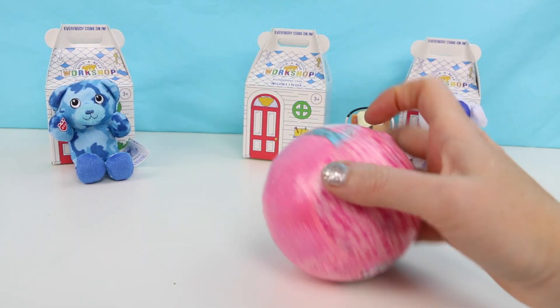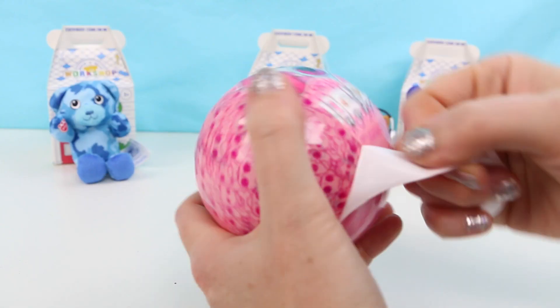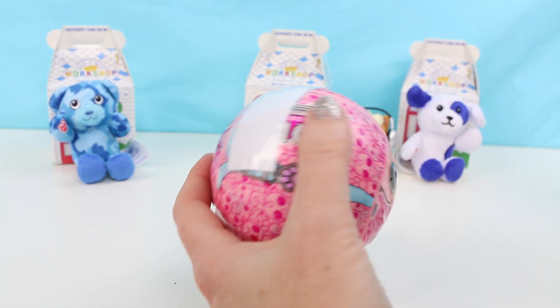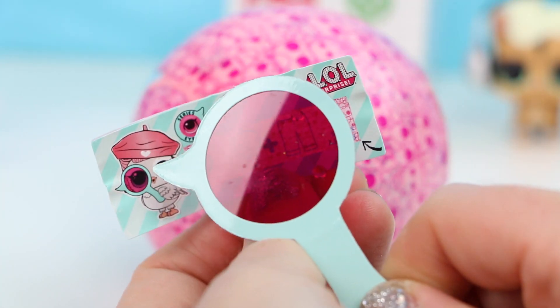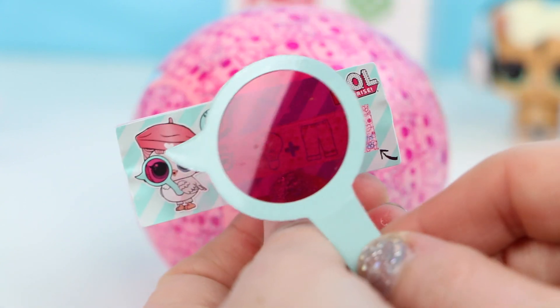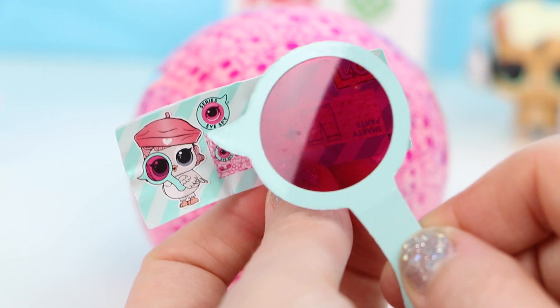Let's open up our next and last LOL ball. Okay, what do we have here? We have a light bulb and pants — smarty pants, there we go!